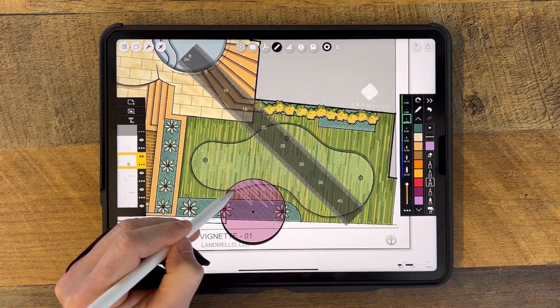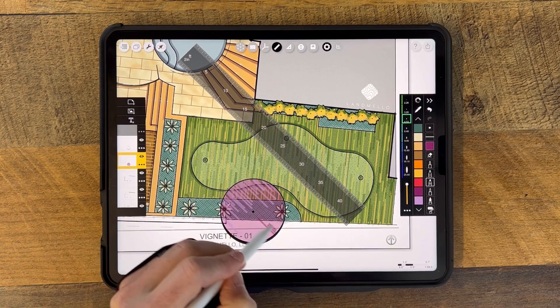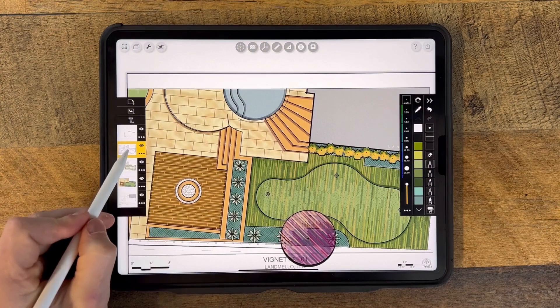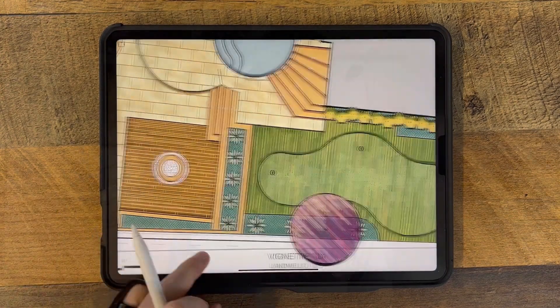Whether it's creating outline shapes for the shrubs' base colors, adding in darks and lights for the shrubs' accents with the chisel marker, or manipulating layer content by means of the lasso tool — all play a key role in finalizing the design plans for a successful presentation. That does it for this design application tutorial. Thank you so much for taking the time to watch. If you have any additional questions, please drop them in the comments below, or you can send me a DM on my Land Mellow Instagram page.